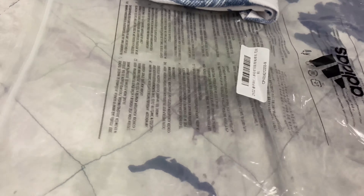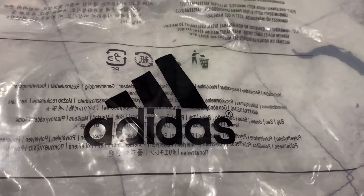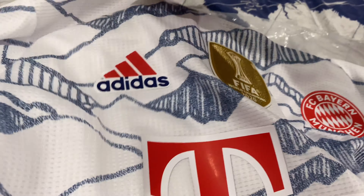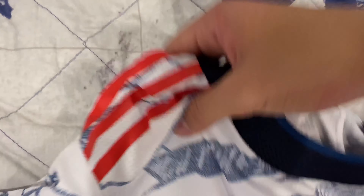Before showing the jersey, it does come in a packaging bag for the brand. This is an Adidas jersey, so obviously it comes in an Adidas packaging bag.